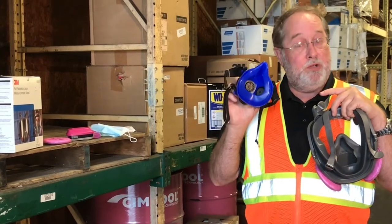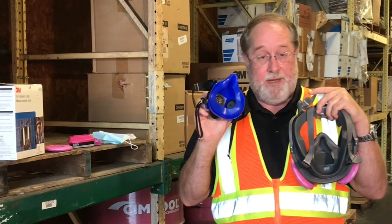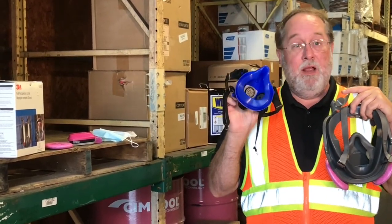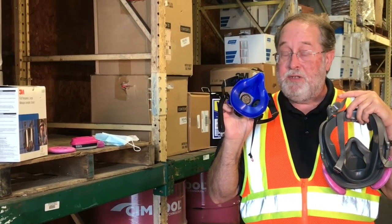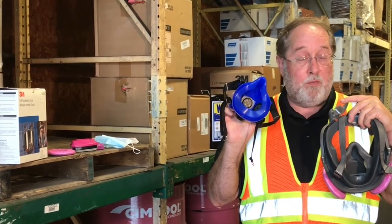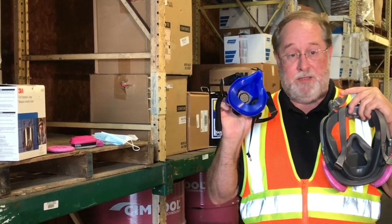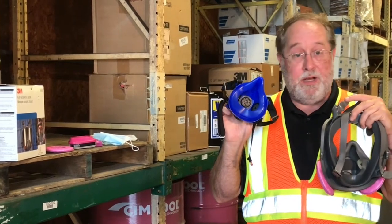And then you put your respirator back on a week from now and you have never cleaned it. Then you start to inhale through this respirator and you're getting all of that bacteria potentially in your lungs and sinus cavities and so forth, which could promote disease. So it goes without saying it is vitally important and it is required to clean your respirators.